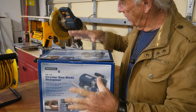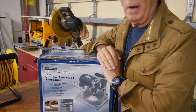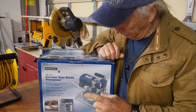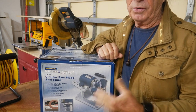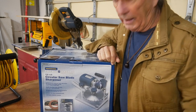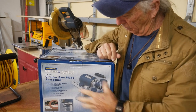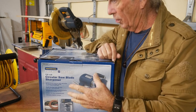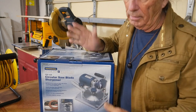This week at Coffee and Tools, I've got a nice blade sharpener from Harbor Freight. The cost of sharpening my blades right now has exceeded about $60. I got a coupon in my email from Harbor Freight for 20% off, so this thing cost me $47. Not a bad deal, so I said I'll go pick it up.